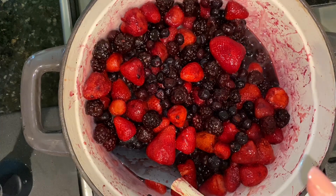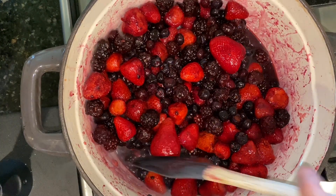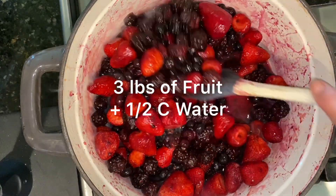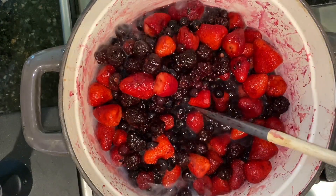I'm going to dump the frozen berries in there. I added about a half a cup of water just to get it moving, and you're going to stir it occasionally so they can heat up and break down.